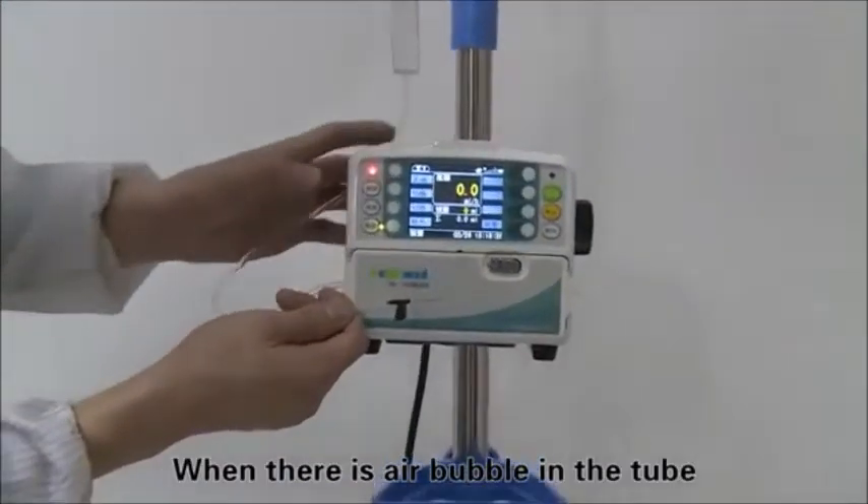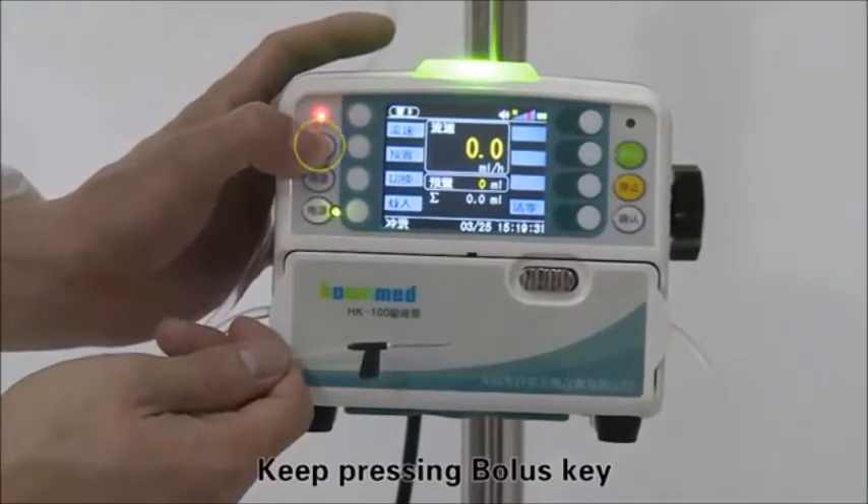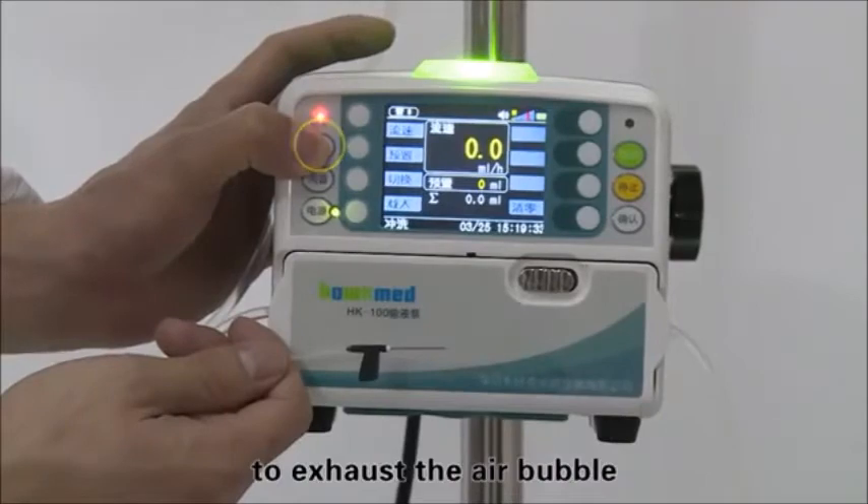When there is an air bubble in the tube, the green indicator light will not turn on. Keep pressing the bolus key to exhaust the air bubble.